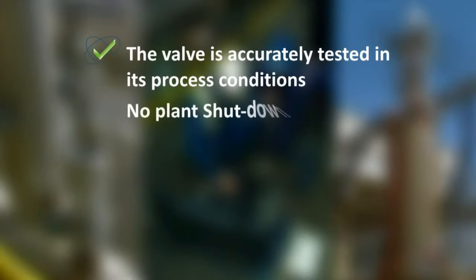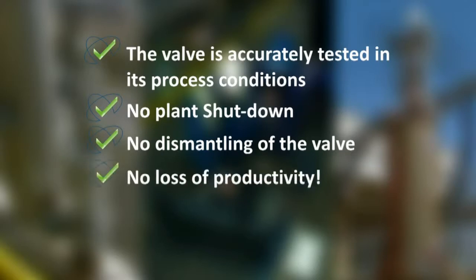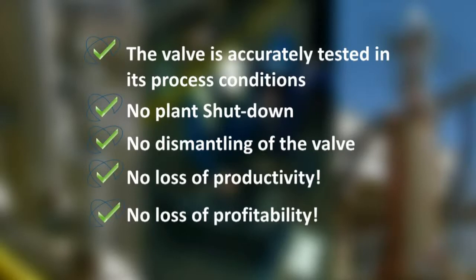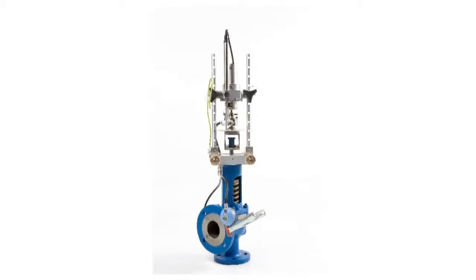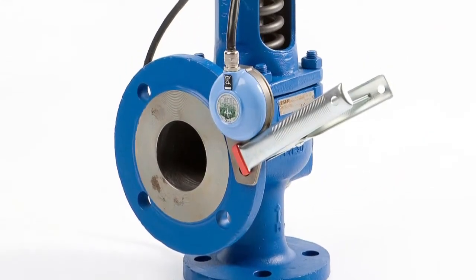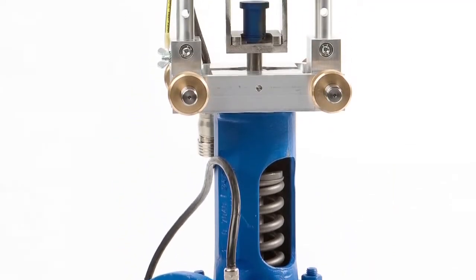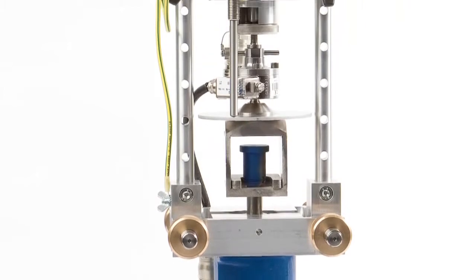Hot testing means no plant shutdown, no dismantling of the valve, no loss of productivity, no loss of profitability. The Prevent test system is a robust but ingenious test system consisting of a universal test bracket and intelligent hard and software.